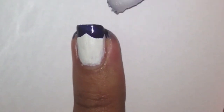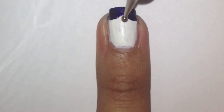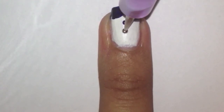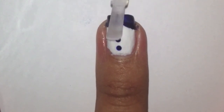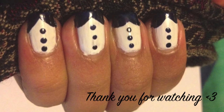With a cotton bud dipped in polish remover, clean up the polish on your skin. With a dotting tool dipped in the same polish you used for the bow, dot on three dots to create the buttons like this. Finish off with a topcoat to protect your design, and there you have it — bow tie nails.